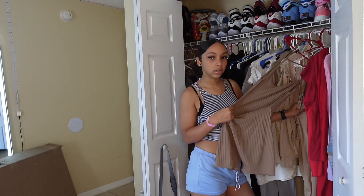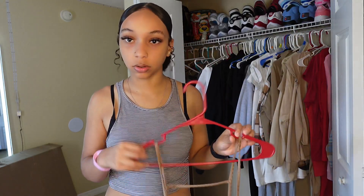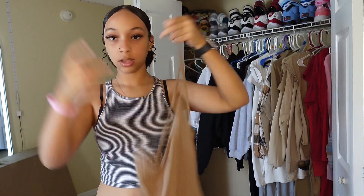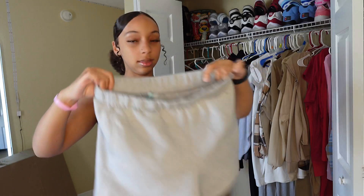What if we do this over it and put the shorts over it? I'm not even gonna go nowhere so this is just for show honestly. I'm wearing this with these.